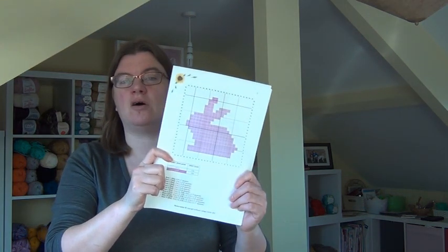Hi there everybody, Helen with you today. Welcome to the first part of our three-part corner to corner series. Today, just to get you started, we're going to be looking at how to read a corner to corner pattern, what's involved, just get you familiar with it so it doesn't look as intimidating, and we're also going to master the corner to corner stitch.